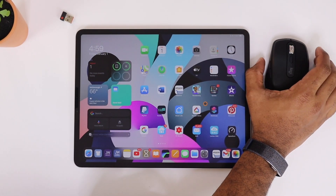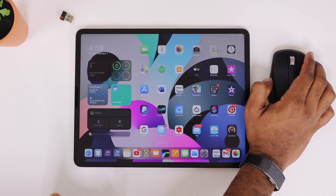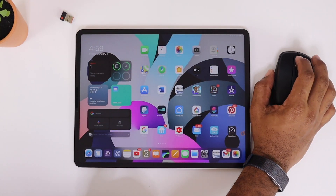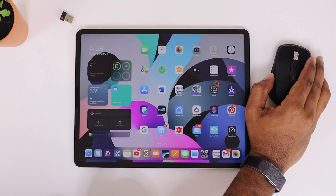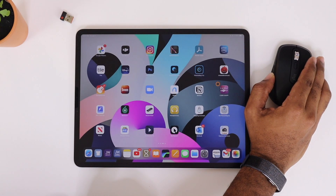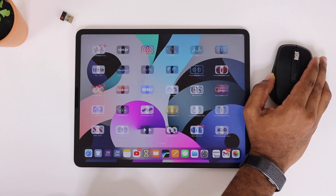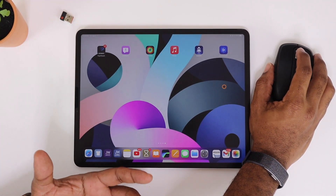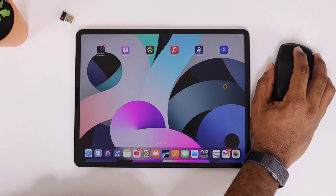I have some of these buttons customized and I want to show you how it works. On the left and right side buttons, I have these set up to scroll the screen left and right. It's a little wonky from time to time, but a lot of these features still work really well. You press it and let it up and it scrolls — it may get better over time with updates.